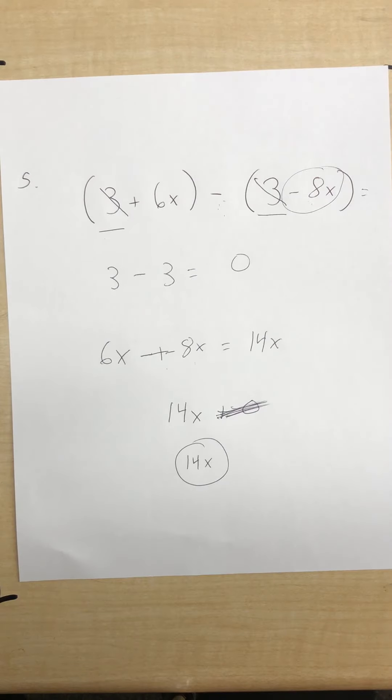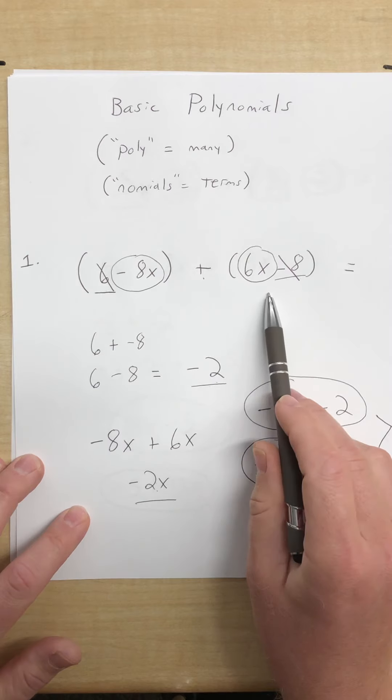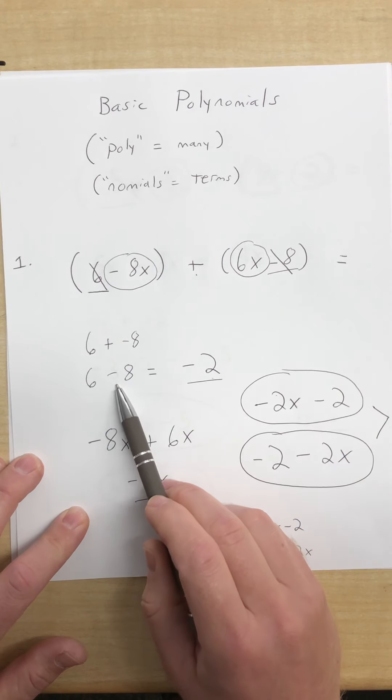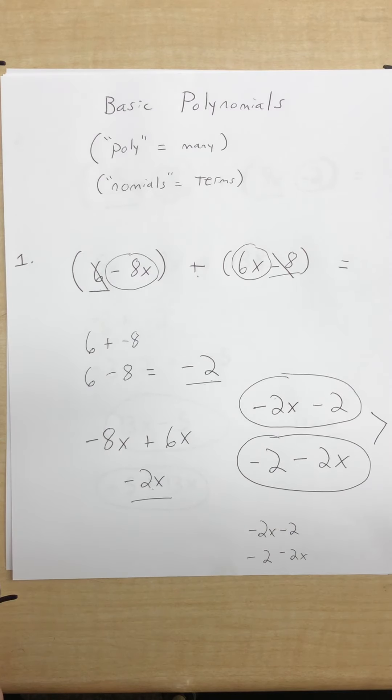Don't forget: if it's a plus sign, the signs don't change — that's what we did in problem 1, where positive 6x stayed positive 6x and negative 8 stayed negative 8. That's the biggest issue sometimes when adding and subtracting polynomials. I'll have the assignment for you on Quizzes. I really appreciate you guys — there are only three weeks left of school. Miss you guys a lot.